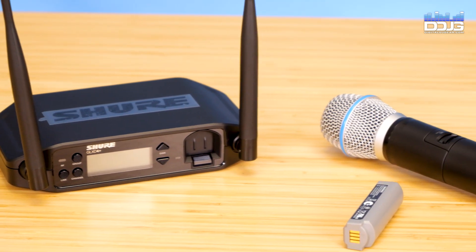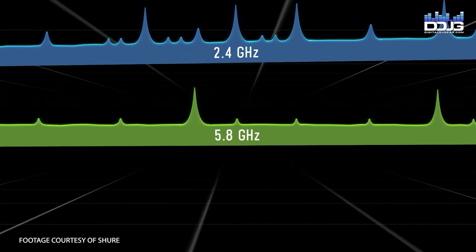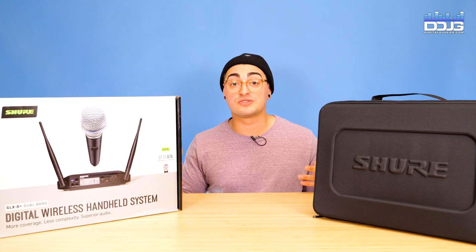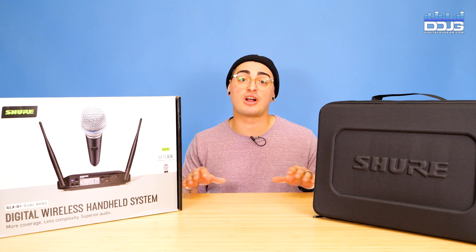One of the biggest improvements in this system is the dual-band capability. Dual-band technology allows the GLX-D Plus to operate in both 2.4 GHz and 5.8 GHz. This more than doubles the available bandwidth while also intelligently avoiding interference, providing reliable, dropout-free audio.